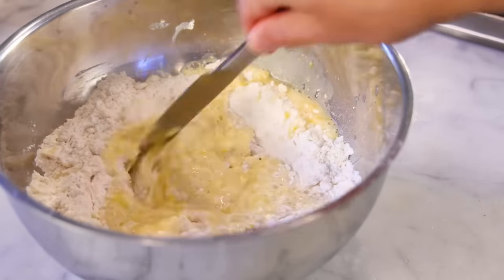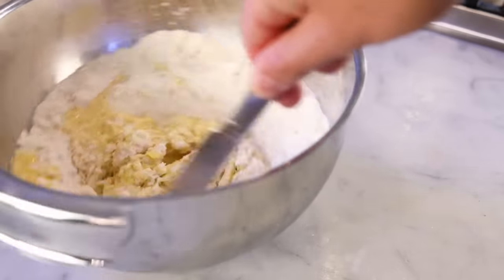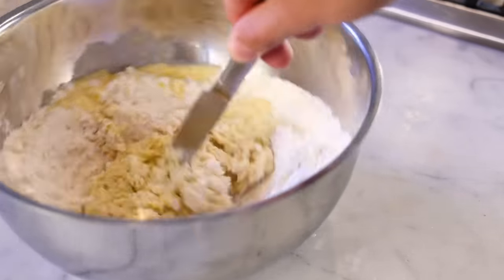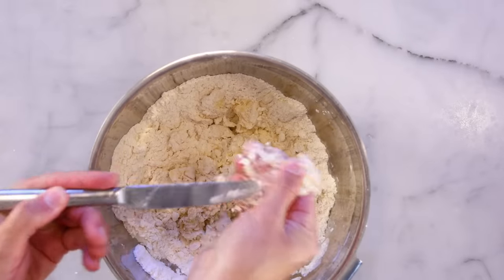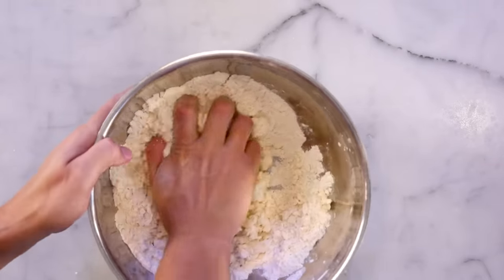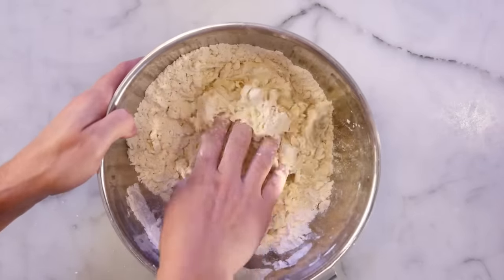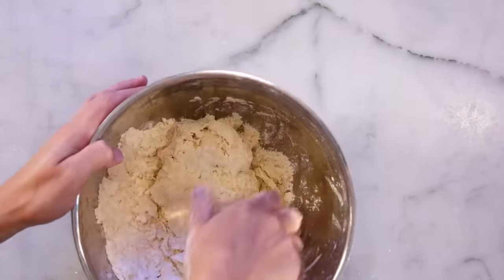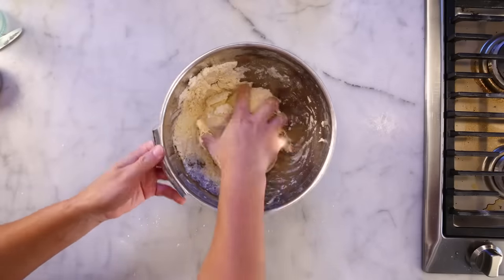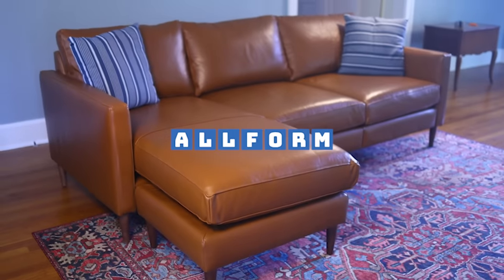I made empanadas for years using my basic French pastry knowledge, which calls for almost no kneading — just to keep everything very tender and crumbly. Problem is, such a crust is very delicate, very hard to wrap around things, very likely to burst. Then I realized that all these empanada recipes written by people who are actually from Latin countries tell you to knead the dough for like five minutes. Traditionally, this is not a delicate pastry, and a kneaded dough makes empanadas as easy to assemble as my new sofa from the sponsor of this video, Allform.